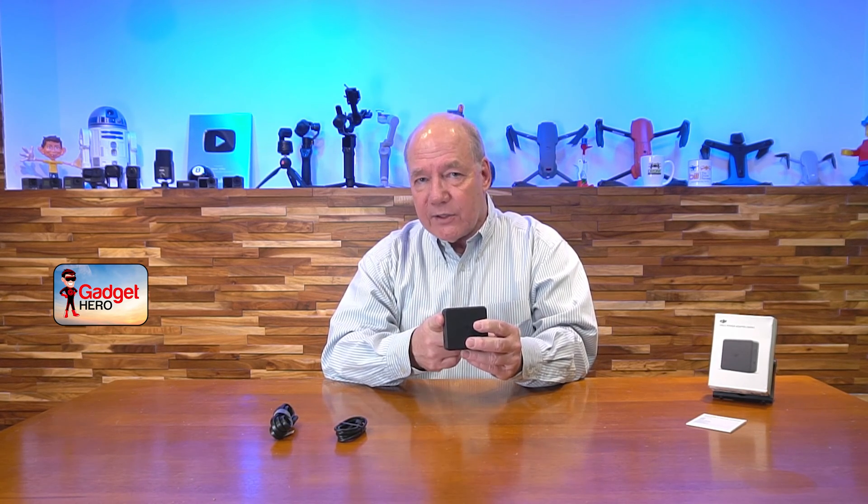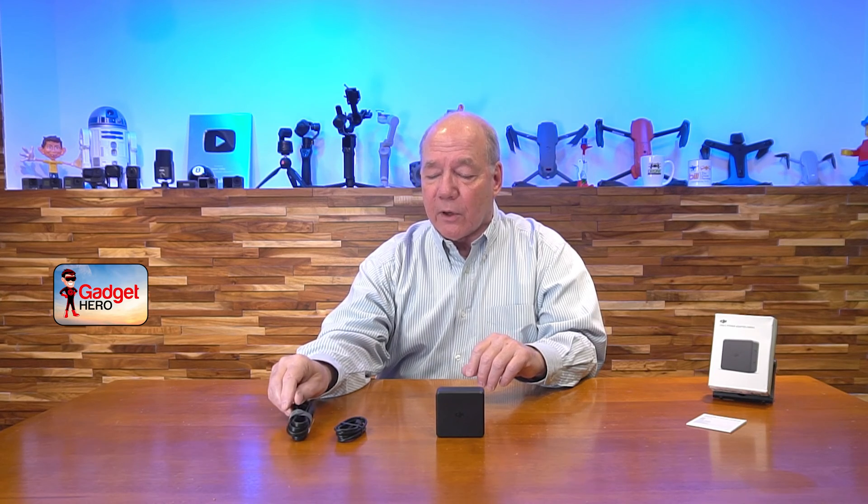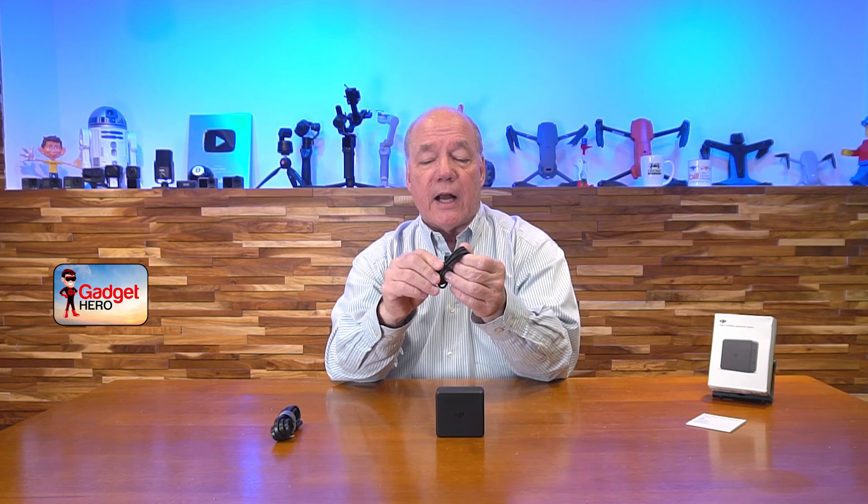Let's get started with the unboxing. When you first pop open the box, you'll find the actual power adapter. What's interesting is that a lot of these power adapters have a set of AC prongs that pop out from the side, but DJI included a cord because this is a universal power adapter — it works on 50Hz and 60Hz, and on 120 volts and 240 volts. If you're in the US you'll get a US cord; if you're in Europe you'll get a cord that matches your outlets. They can manufacture the power adapter and then package it with different cords for different regions.